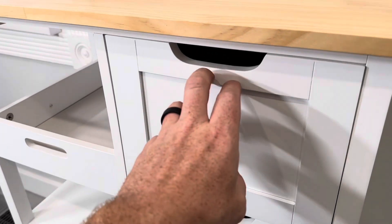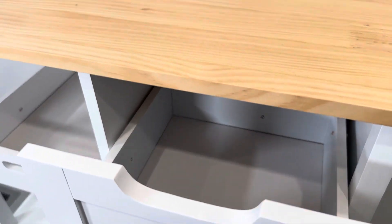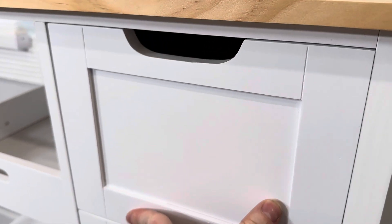There are three pull-out drawers with a little handle space at the top and plenty of storage space inside. These have wood cut-out tracks on the side so they glide in and out really easily.